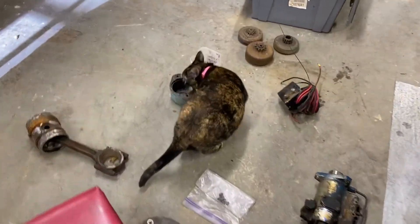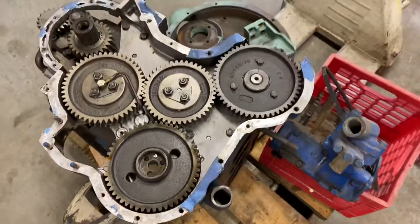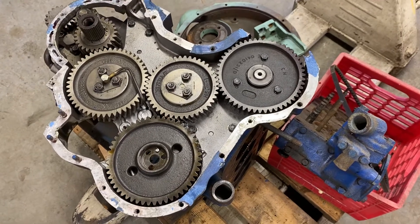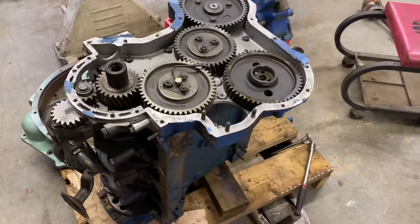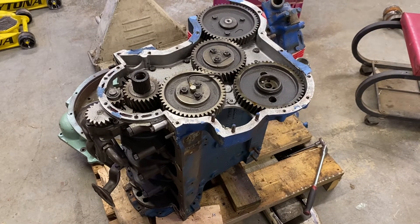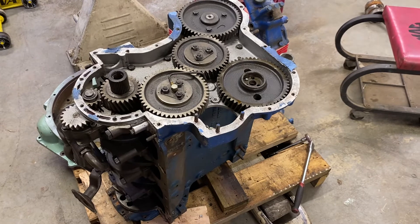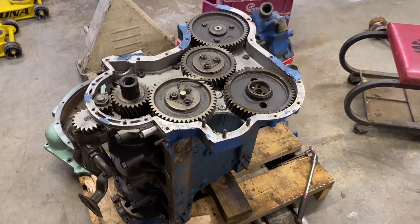We have our garage cat here, and that's pretty much it. All of these parts will be available on eBay from this engine. This is a Perkins 4.203.2 from 1985. Today is actually Halloween of 2020, so these will all be available in November of 2020. Thanks for watching.